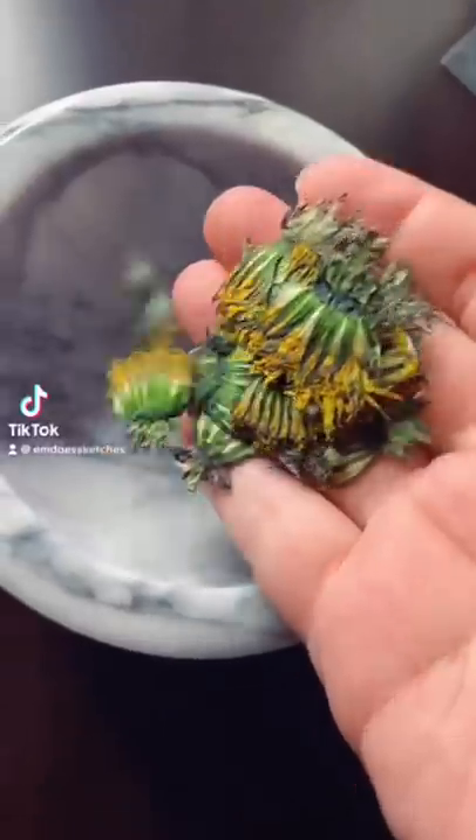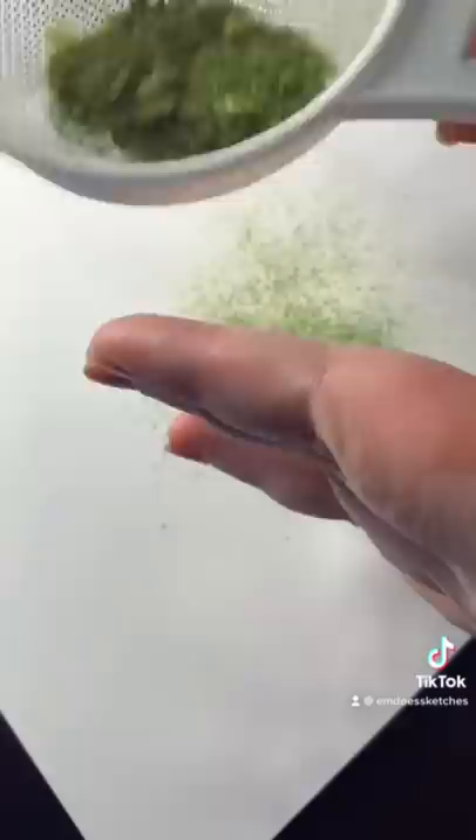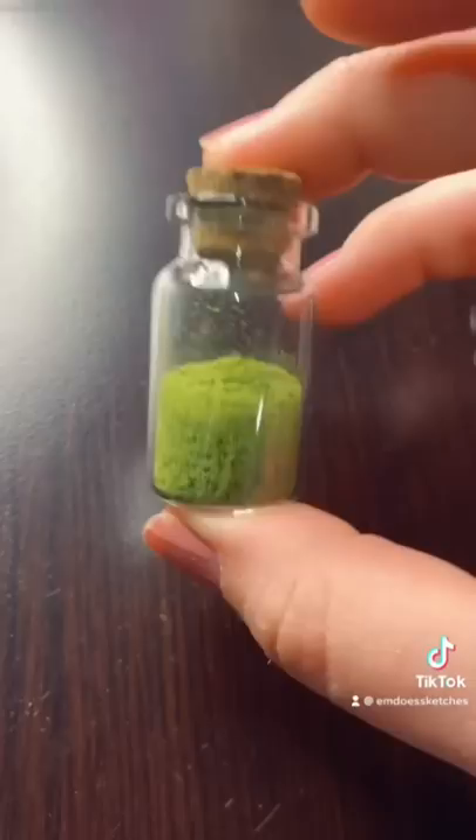Come with me as I turn dandelions I foraged into watercolor paint. I also added some chestnut leaves in here because I wanted the color to be a lot more pigmented. As you can see, when you dry out the dandelions and the chestnut leaves, it turns into this really nice kind of Shrek green pigment.